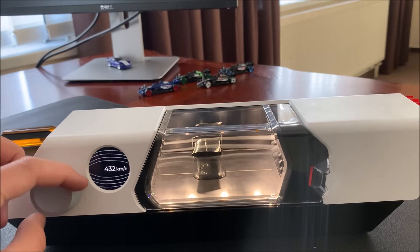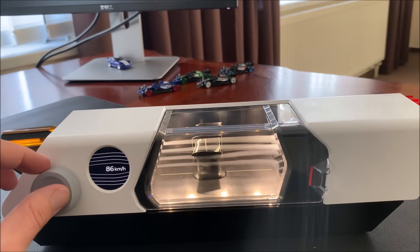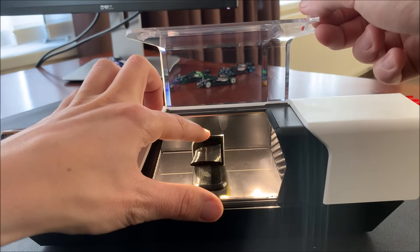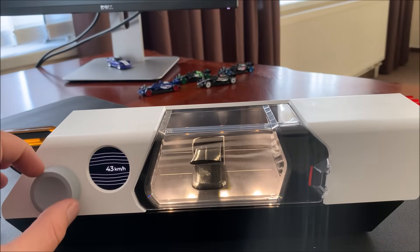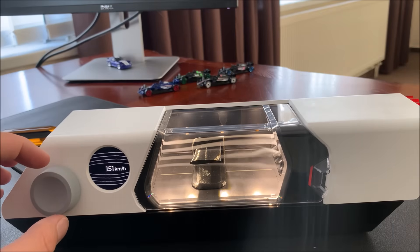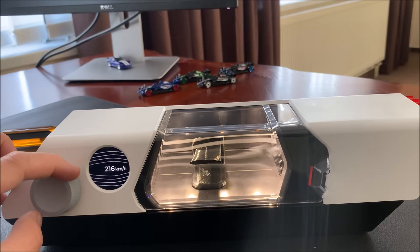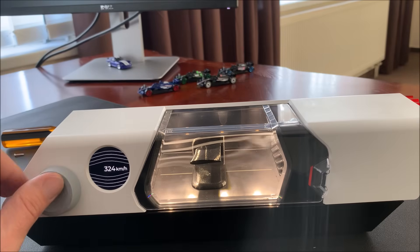Let's increase the speed. We can see that the flow is basically still attached around the tip, which is very nice. Let's see what's happening further inboard. We can see how it's creating more downforce here, clearly pushing the streamlines to the top. There's already some separation starting at the bottom, and now we can see it's fully separated at the bottom.